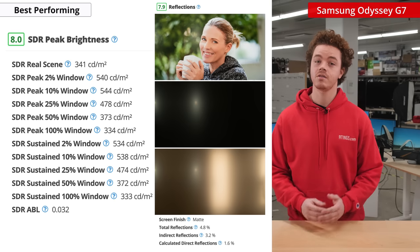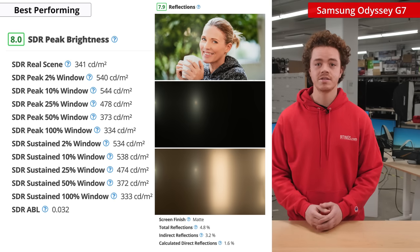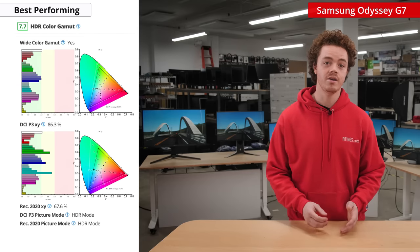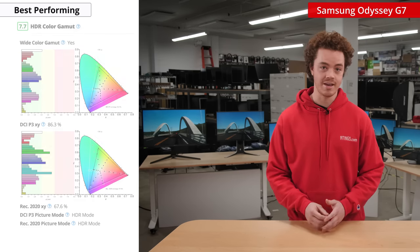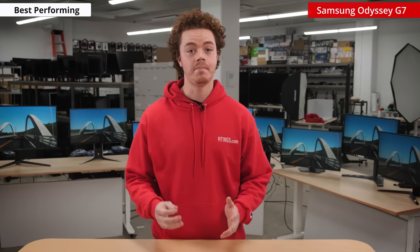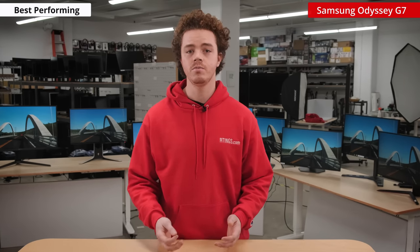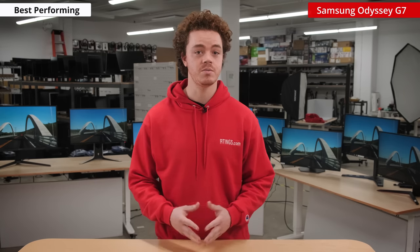The other aspects of picture quality are also pretty solid. It has a high peak brightness and good reflection handling, so it'll be good for dark room or bright environments. It also supports HDR and has a wide color gamut, making it a good choice for sightseeing games. Overall, it's an awesome monitor for both gaming and media consumption. In the past, we've been hesitant to recommend the G7 because it suffered from numerous flickering issues, but it seems Samsung has fixed many of these issues with firmware updates.